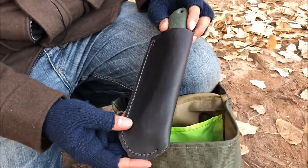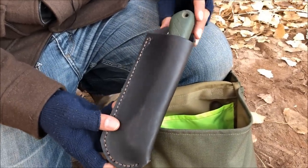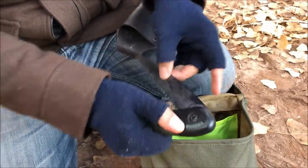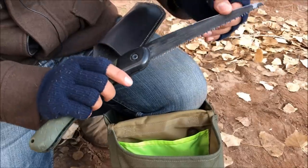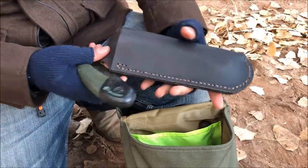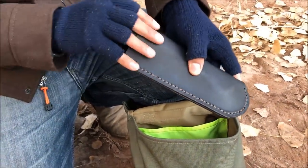Here's another Howling Dingo product — a leather sheath for the Bahco Laplander saw. If I'm going to be sawing a lot of wood, I can remove this from the pack and place it on my belt. The saw itself I've had forever but it's still going strong. L from Howling Dingo made this beautiful leather sheath; I love the simplicity — no unnecessary attachments or designs.